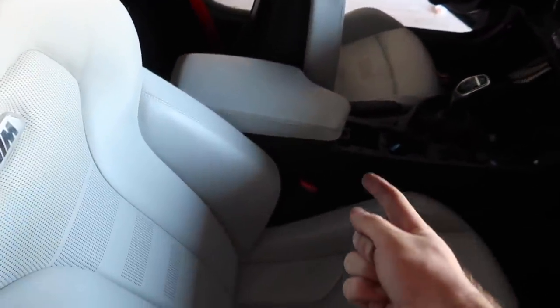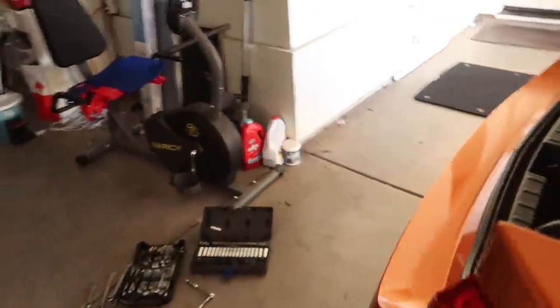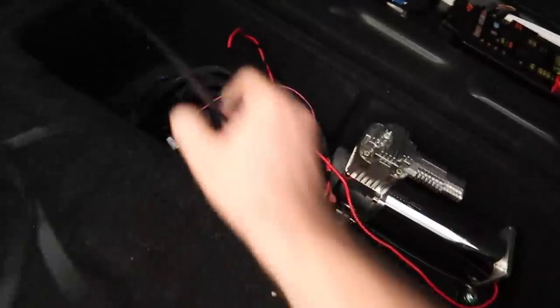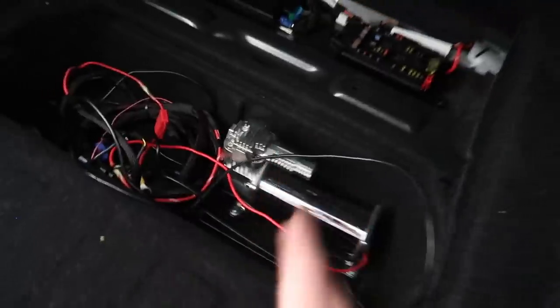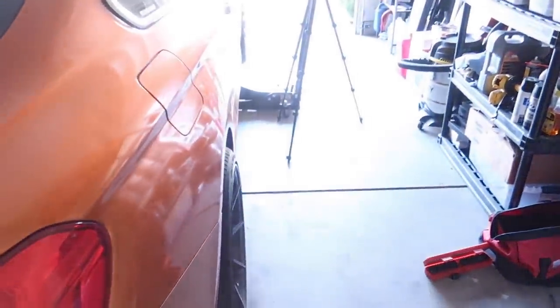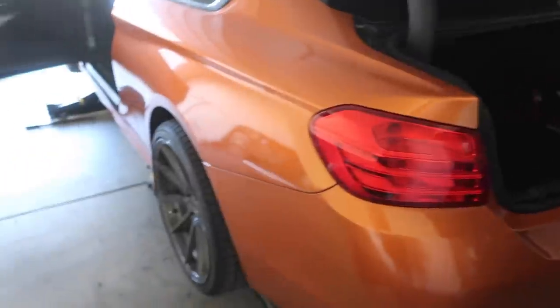Alright guys, we finally got the wire out of there for the controller and routed it through. The last thing we're going to do is grab this wire and keep fishing it out. Now we have the entire harness back here — nothing else is connected to the car other than the compressor. Once we get the compressor out, this whole harness should come out with it, so we're pretty much ready to just start working on the air suspension. So far so good — it's actually not as bad as I thought.